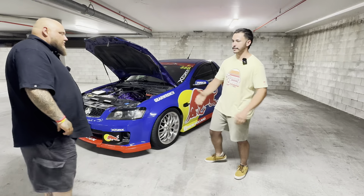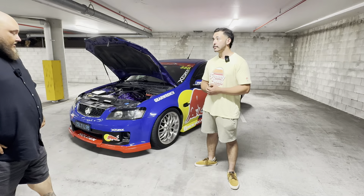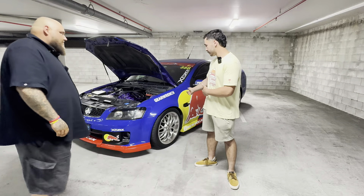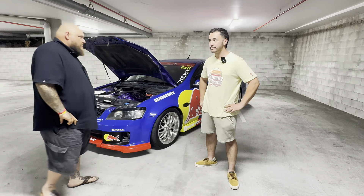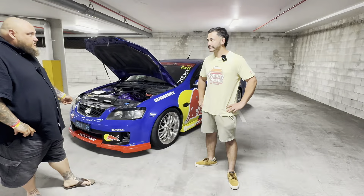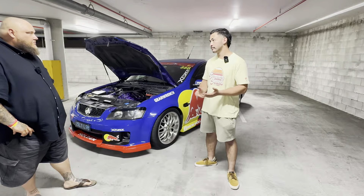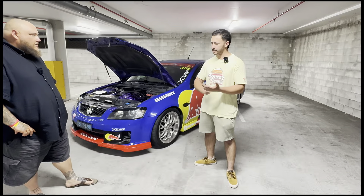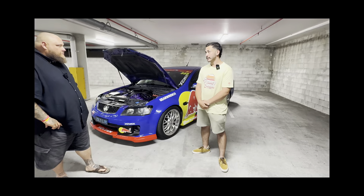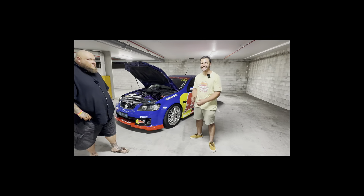Thank you so much Jamie for your time, mate. Not a problem — I really appreciate that. Thank you very much. It's another step forward for this channel. If you like, share, subscribe. Follow Jamie — I'll link his Instagram as well. Sly L98 — even better, TikTok. I'll tag all of it. I've got Instagram and YouTube rolling. That Motor Show — don't forget it. We'll be back again.